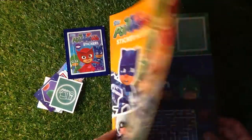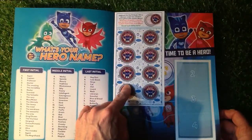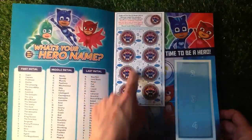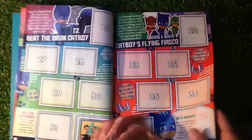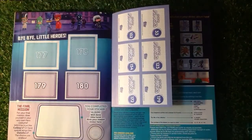We've got the PJ Masks sticker album here. We've got a few stickers on the front there — PJ Masks HQ, Discover Super Fun Activities. And there are stickers all the way through. We've got some stickers on the back here too. 180 stickers to collect.